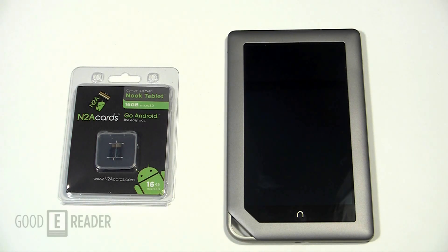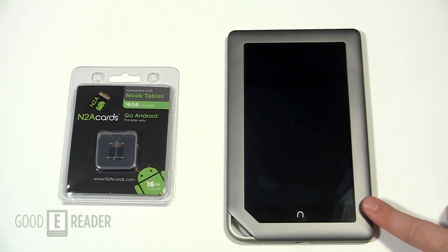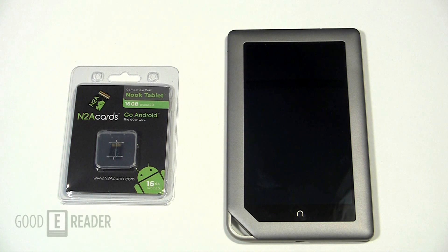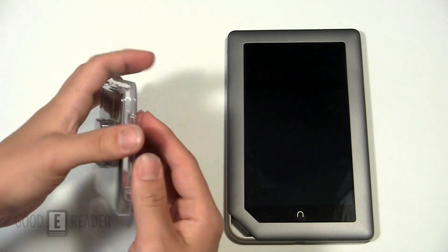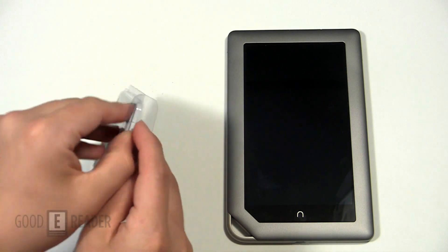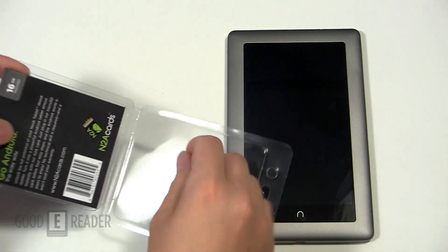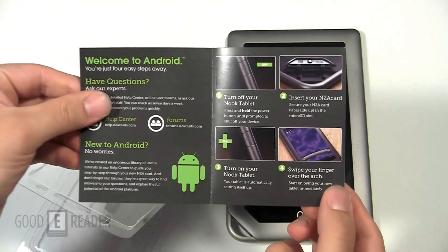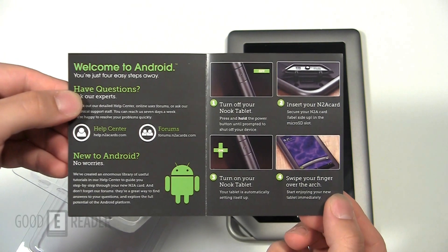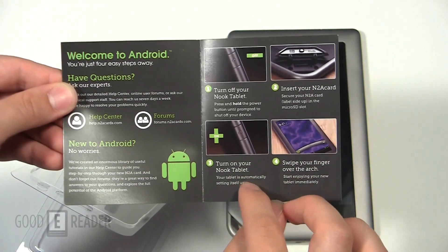From start to finish we're going to show you exactly what to do. Right now our Nook tablet is off, and we recommend having it off when putting this in. So we're going to unbox it, put it in, and go from there. They're kind enough to include these little snaps instead of one of those plastic things that you end up cutting yourself trying to open. It shows you here what you need to do — open up the flap, put it in, turn it on, and away you go.